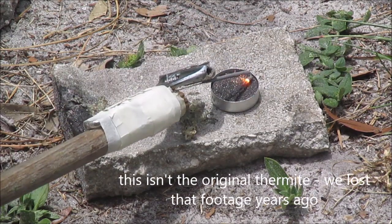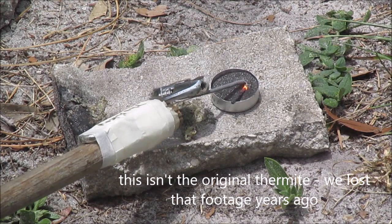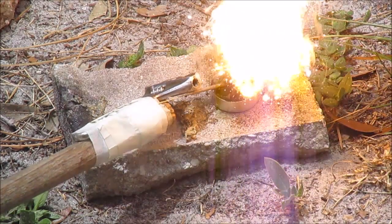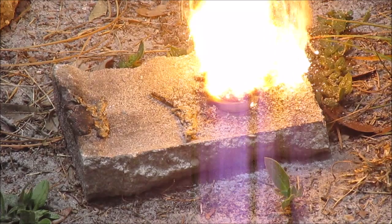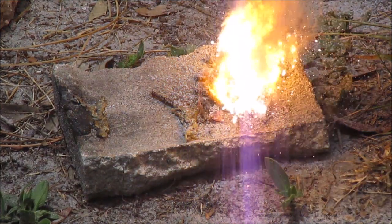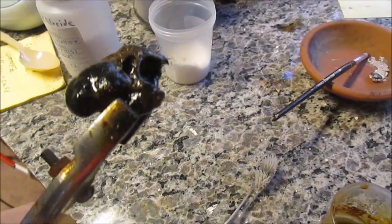About four years ago, we made some thermite. We bought iron oxide and aluminum powders, mixed them up, and lit it off with a fuse. It was our first major chemistry experiment, and helped us kick-start ourselves down a hobbyist's science path. After the reaction had finished, we gathered the chunks of pure iron metal that had poured out in the molten globs from the reaction, and we stored them as trophies.